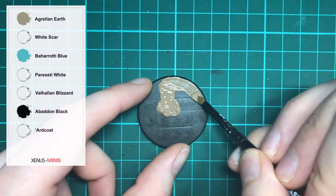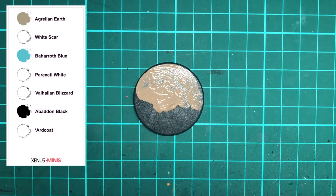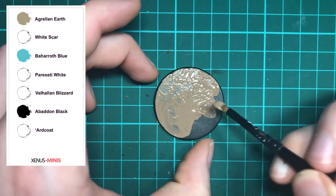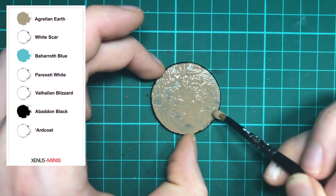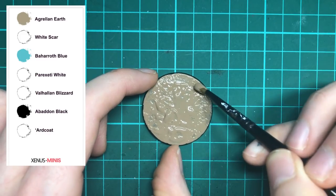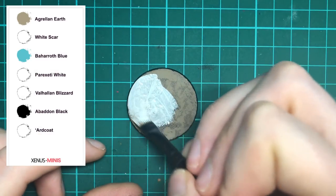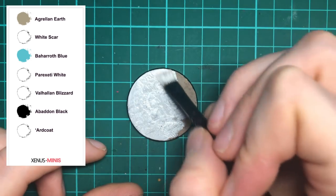Firstly, cover the entire base with Agrellan Earth, but remember that the bigger the blobs of paint, the bigger the cracks will be — so be careful not to overdo it as this could cause the paint to flake off. You can use the previous step as an example of how much Agrellan Earth to add, and once it's dry you should end up with cracks like this.